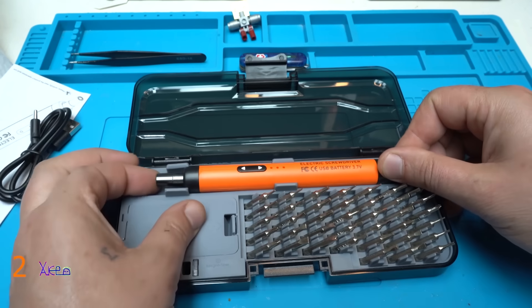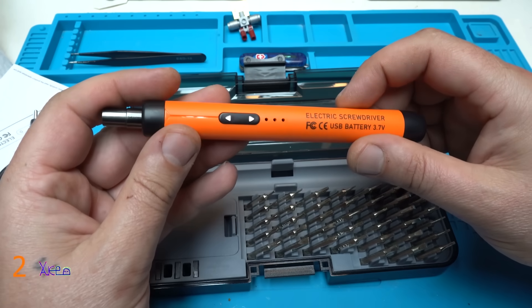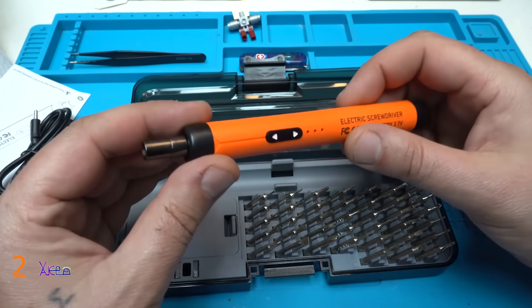And here it is the next item — an electric screwdriver, USB, battery 3.7 volts.